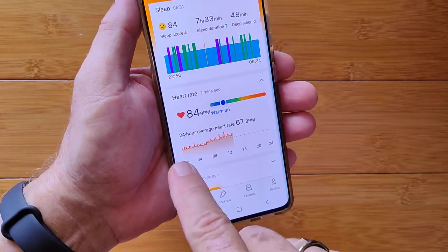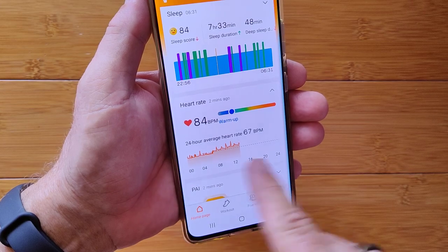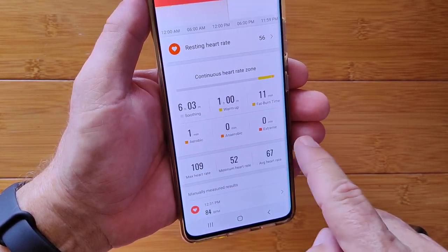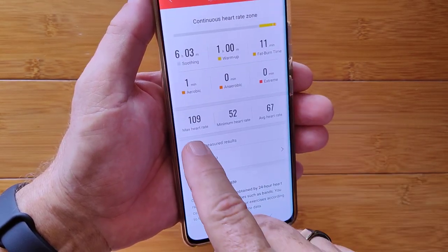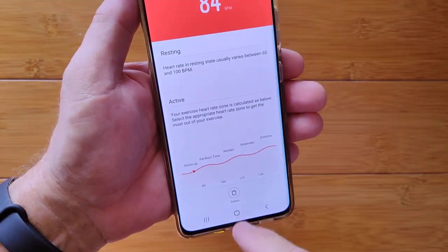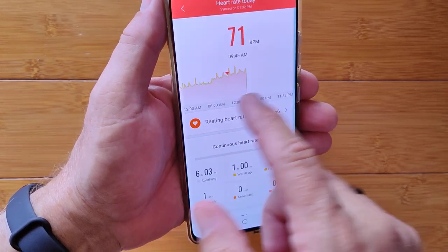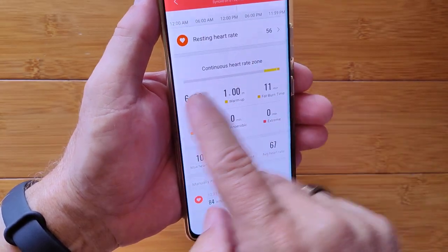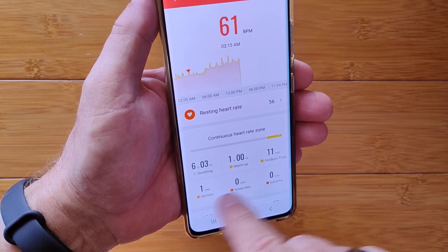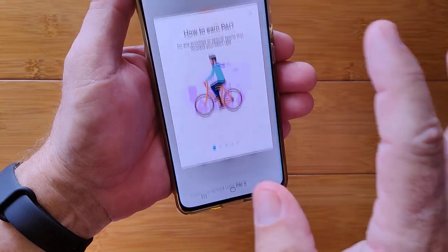For heart rate, here's the cumulative 24-hour chart — at night it was resting, during the day it's a bit higher. Different zones are shown: soothing, warm-up, fat burn, and aerobic. You can tap anywhere to see the time and value. There are also manually measured results you take directly on the watch, as opposed to the automatic sequential ones. I've been primarily in soothing and warm-up zones with nothing yet in aerobic — I need a good aerobic workout.